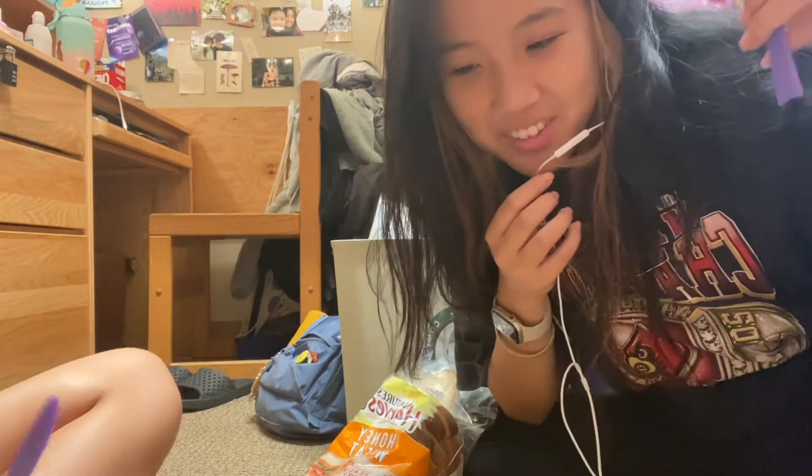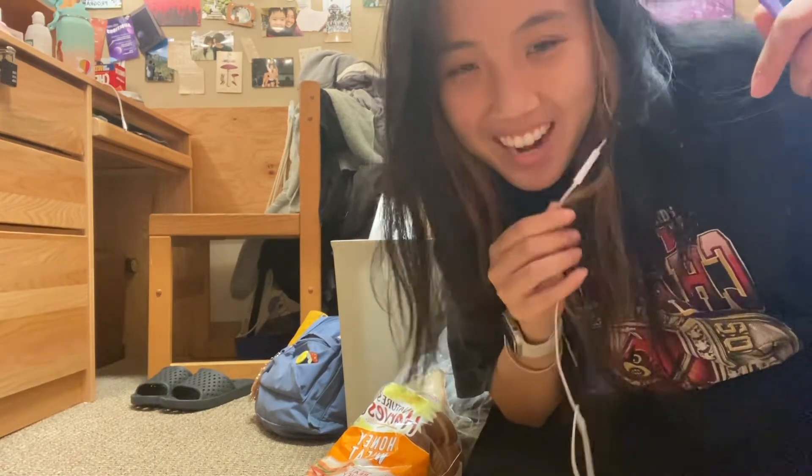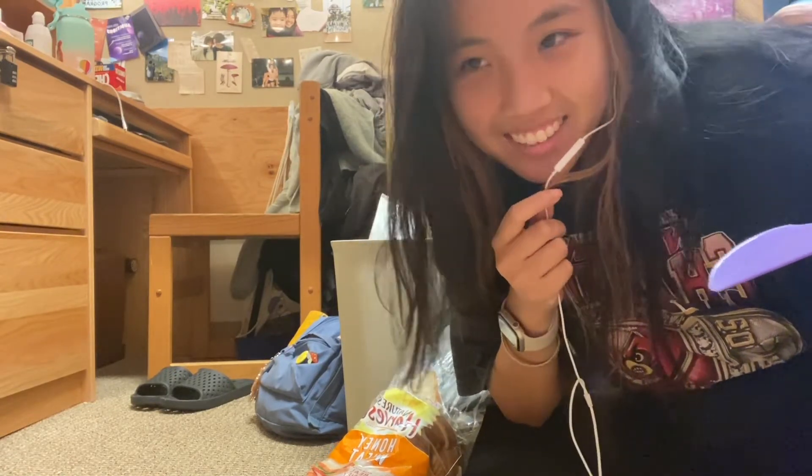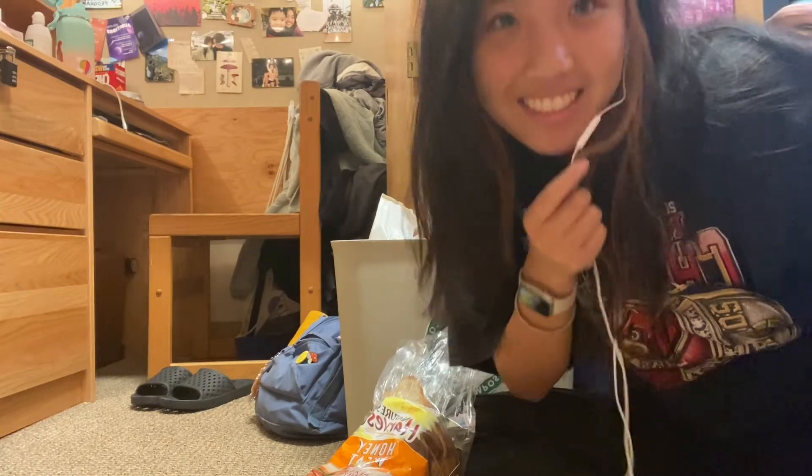Hey guys, welcome back or welcome to my channel. This is my first video, and today this is not the best mukbang but it's pretty — what's it called when an event's big — like a momentous occasion.